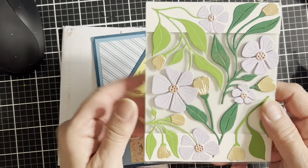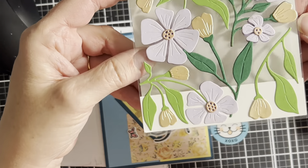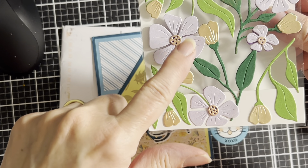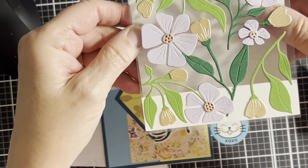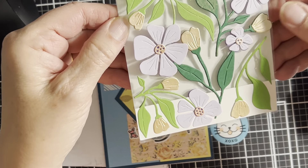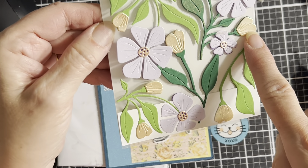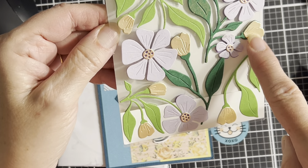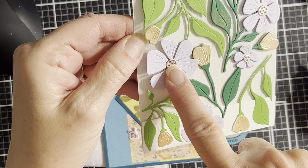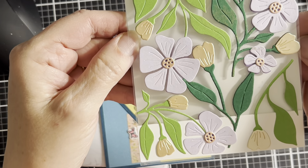I forgot I won this card on her channel. Is this not awesome? This is a Simon Hurley die set from Spellbinders. Look at that — a see-through card. That is absolutely awesome. And she used lunar paste — or is that solar paste? I can't remember — on these middles and on these flowers. Gorgeous, gorgeous, gorgeous card.